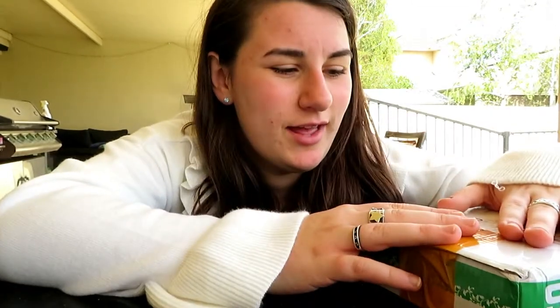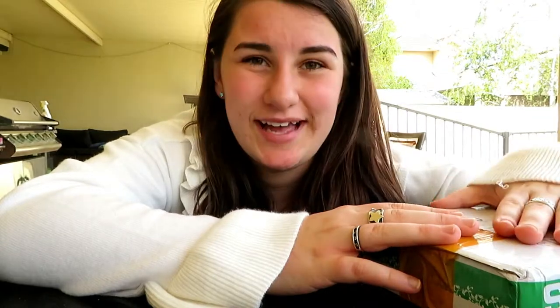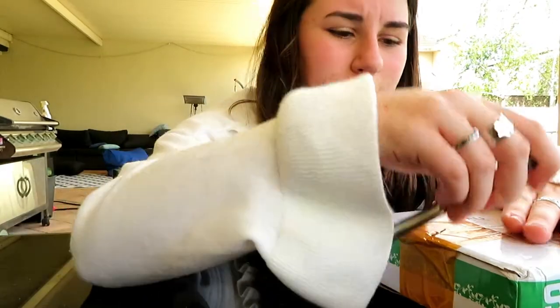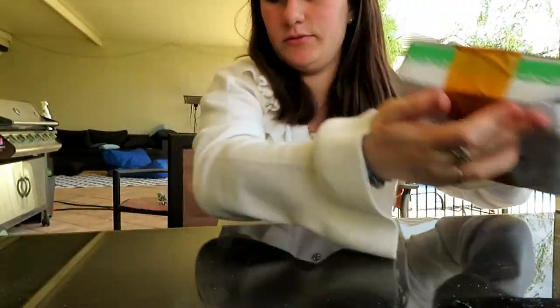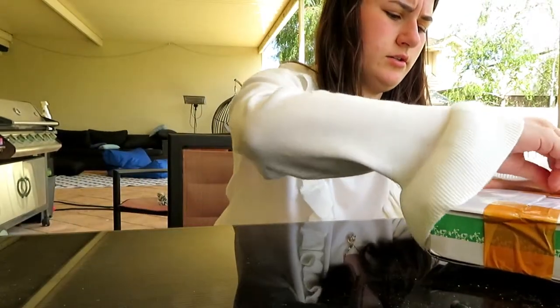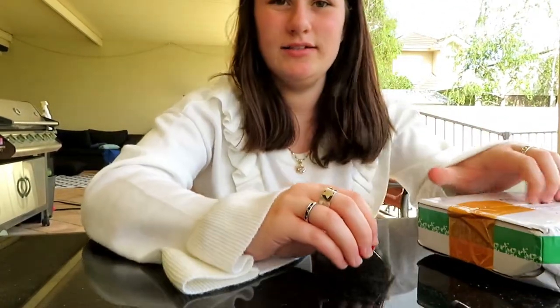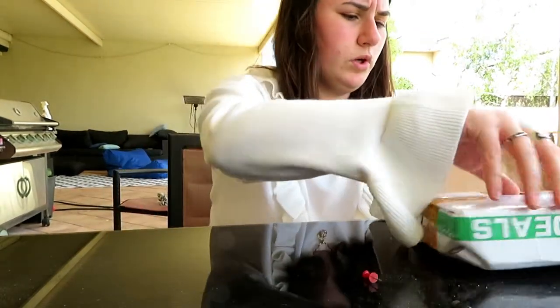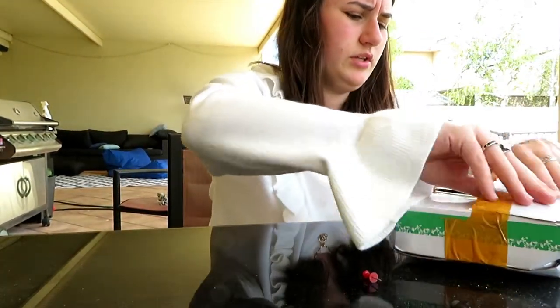Today I got a package and I'm pretty excited because it is hair color wax. I've never really had hair color wax before and I wanted to dye my hair, so I thought I would do this instead. We're just gonna open it up - it's just a small little package and I got three different colors.